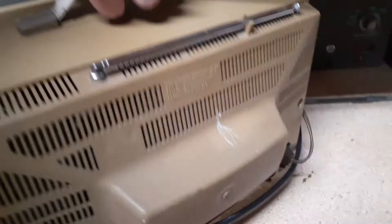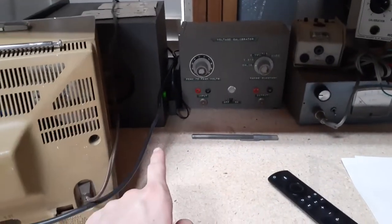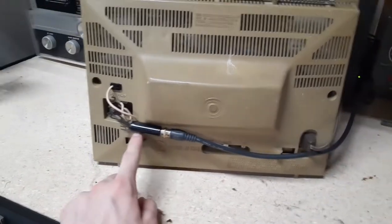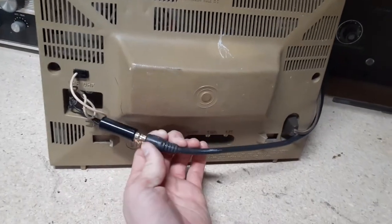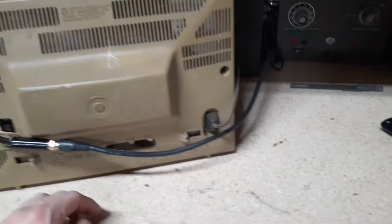Slip around to the back — got the antenna connections. I'll be demonstrating it through an HDMI converter to, I believe it's like a something-ohm matching transformer. I forget the ohmage right now.